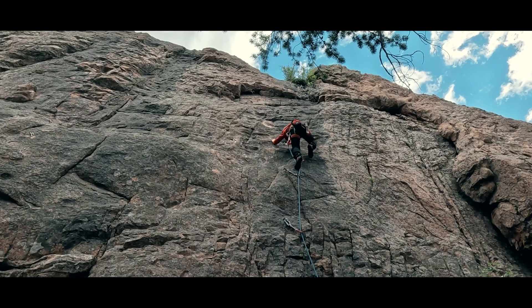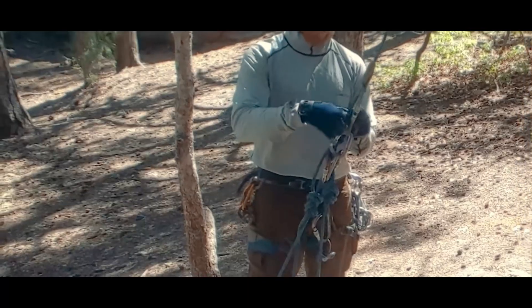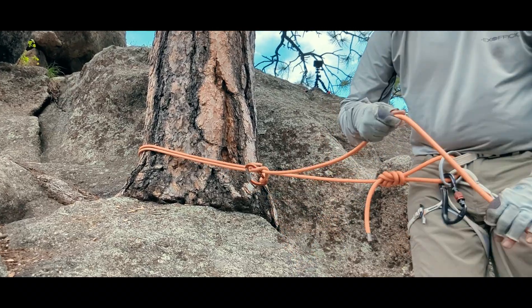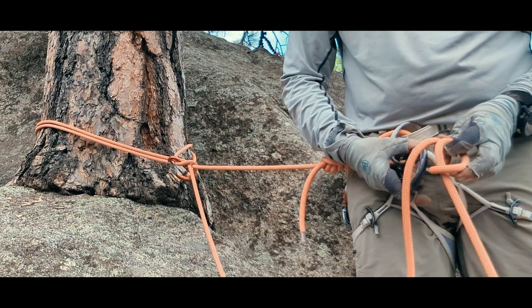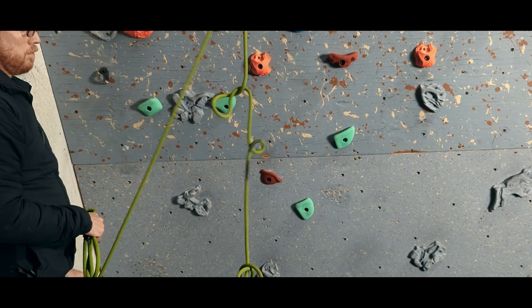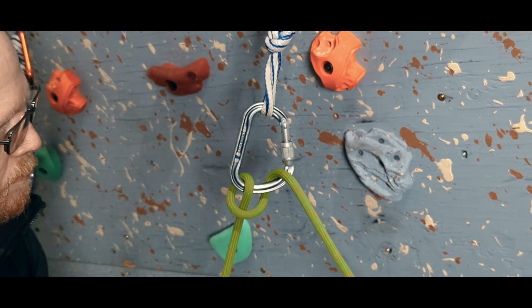It's one of those knots that maybe if you are a boulderer or a single-pitch sport climber focused on the most difficult moves, you may not use that often. But in most other environments, and even if something goes wrong in a single-pitch situation, it becomes incredibly useful to know how to employ for different purposes, even if it wouldn't be our first choice. It is often not our first choice because every application of the munter will twist the rope, so we need to be conscious of that ever-present downside. But there are times that can be mitigated, and times the other upsides make it a good choice.